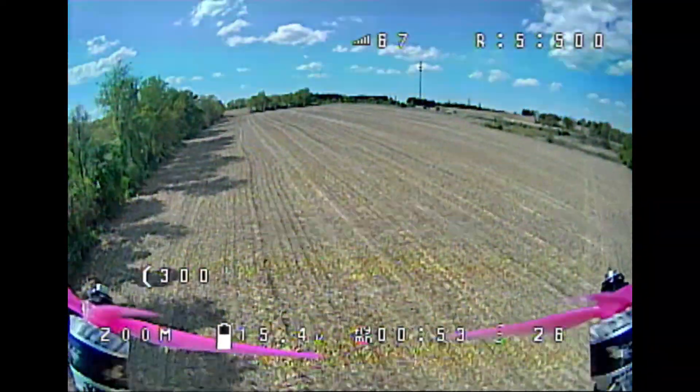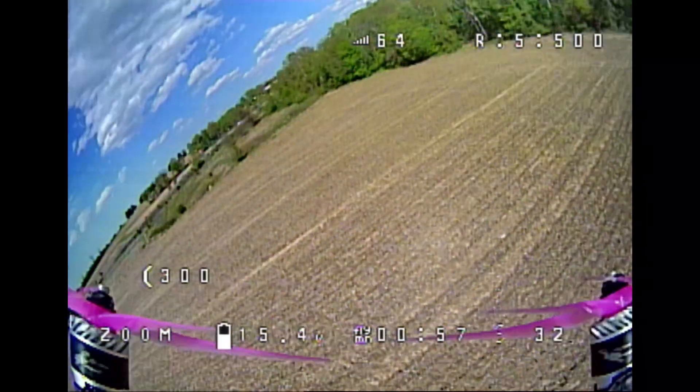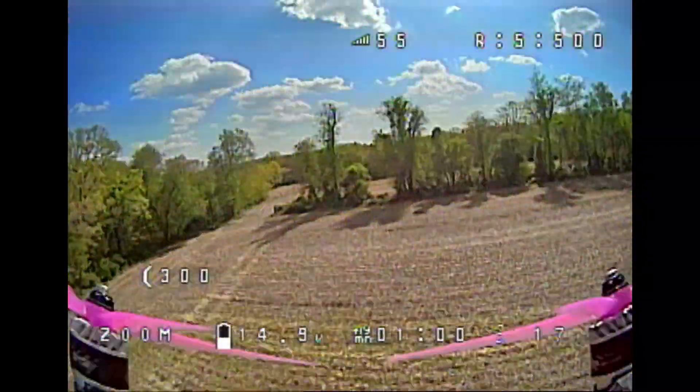This is completely untuned also. I just put it on stock Betaflight 4.1, so the tune is not perfect, but what I can tell is that the props are super responsive.